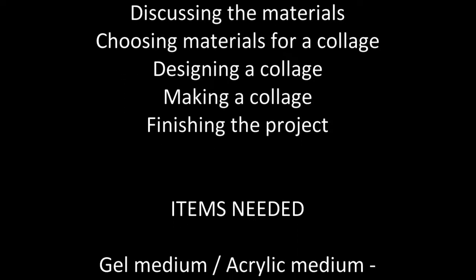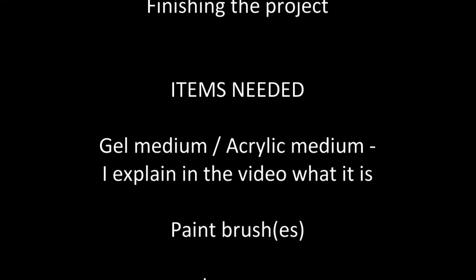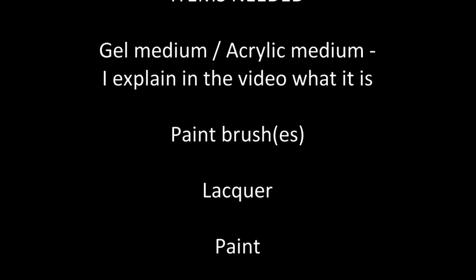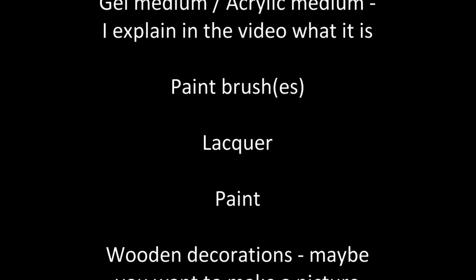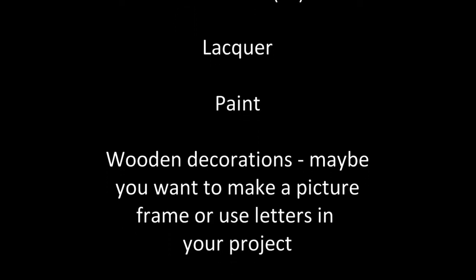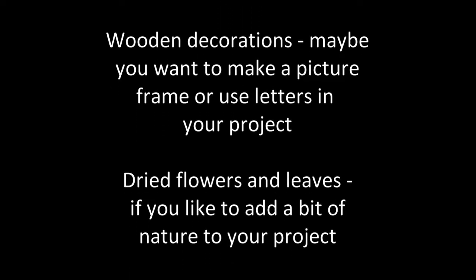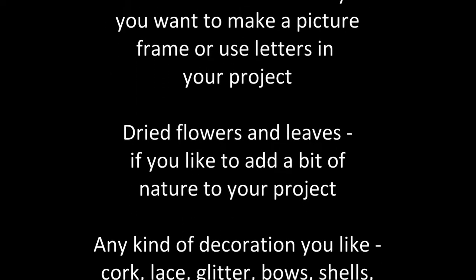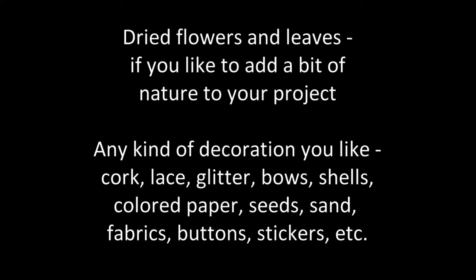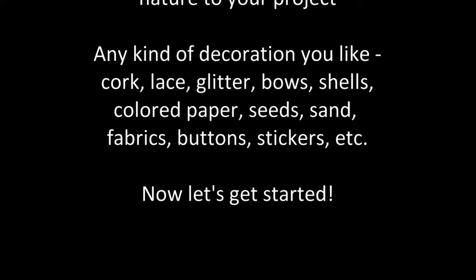Items you'll be needing are gel medium, acrylic medium or paint medium. Also paintbrushes, lacquer, paint, wooden decorations because maybe you want to make a picture frame or use letters in your project, dried flowers and leaves if you like to add a little bit of nature to your project, and really any decoration you like, such as cork, lace, glitter, bows, shells, colored paper, seeds, sand, fabrics, buttons, stickers, etc.